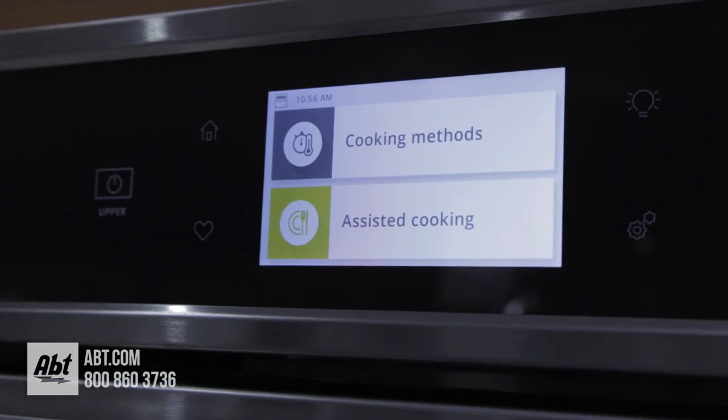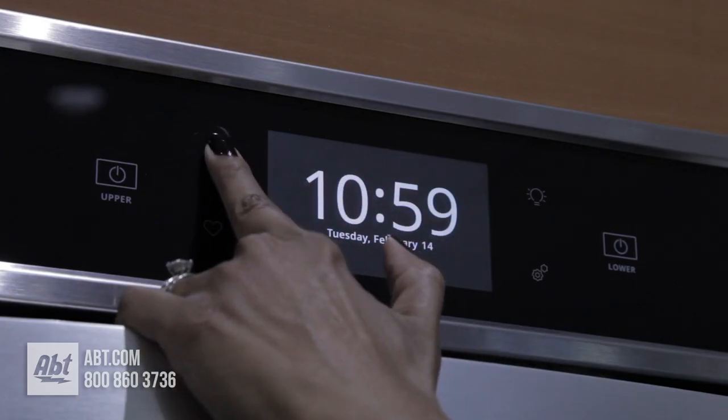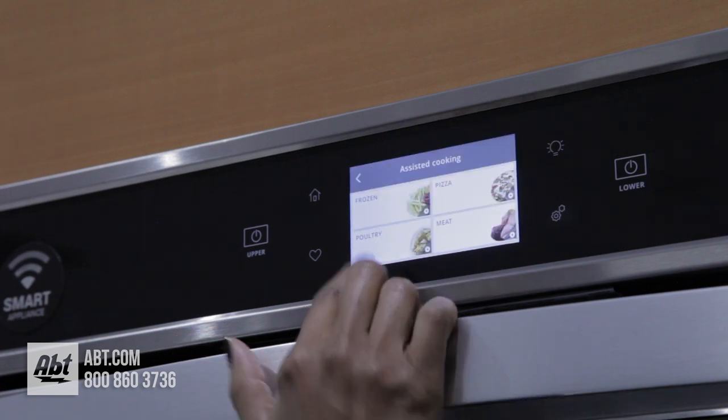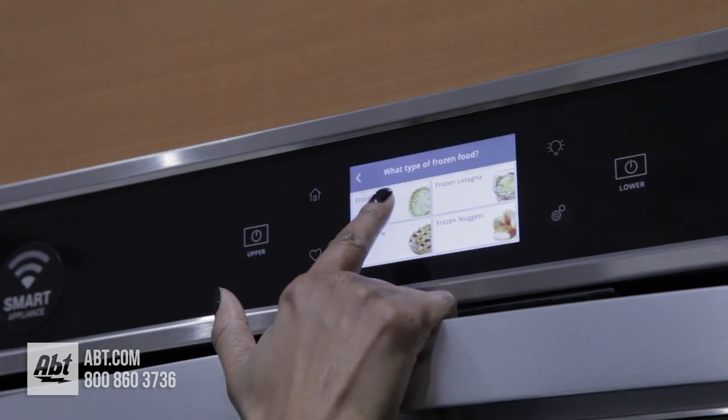It has a full color control panel that's glass touch with several baking options, a preheated countdown, and an assisted cooking feature that guides you through the selection process.